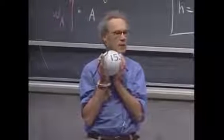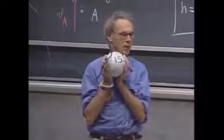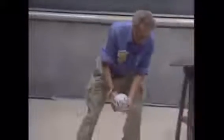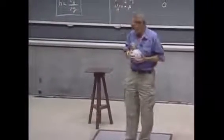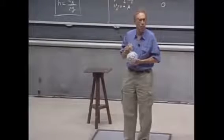Fifteen times ten is about 150 joules. If I let it fall, then that will be converted to kinetic energy. If I would let it swing from one meter height and you would be there and it would hit you, you'd be dead. 150 joules is enough to kill you.